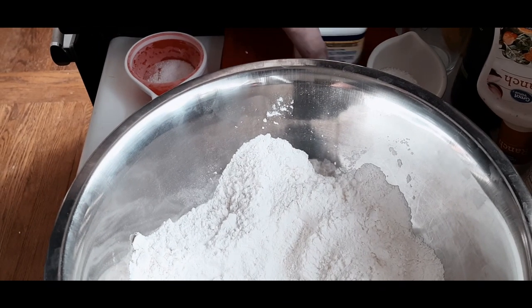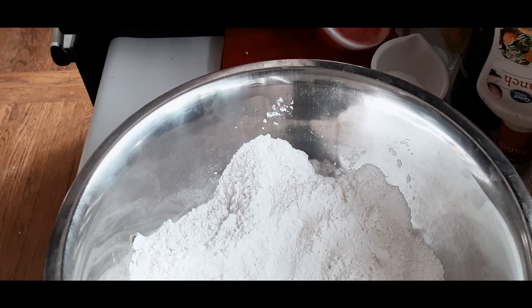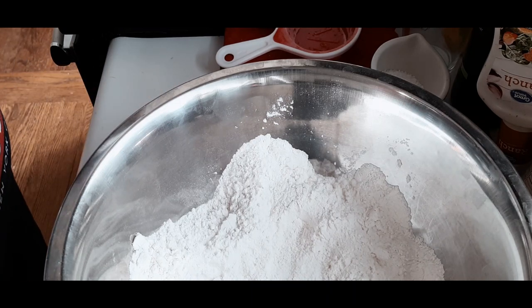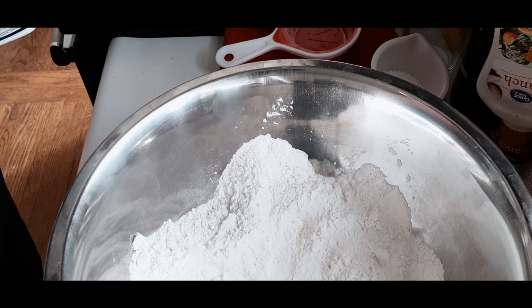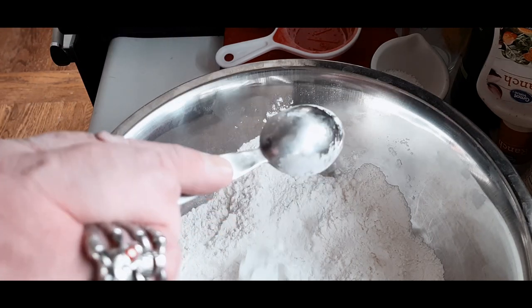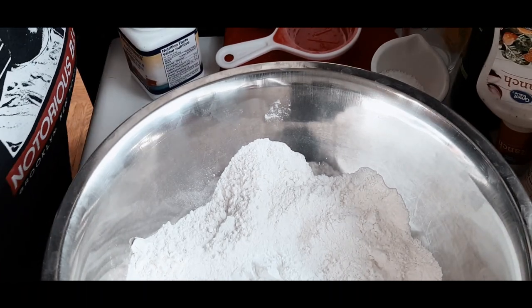Hey everyone, we're just going to jump right into the video today. As you can see in the bowl, I already have flour and I just added some salt, and right now I will be adding a couple tablespoons of baking powder. I know this seems like a lot, but you want to get a lot of lift in the dough when you place it into the oil to fry or bake it.